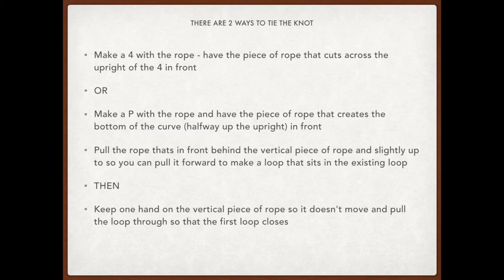Once it's there, keep one hand on the upright piece of rope so that it doesn't move, then pull the loop that you've made closed. The triangle of the four and the curved part of the P will close, and that holds your knot together.